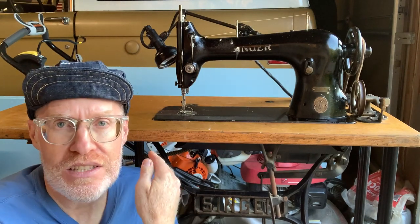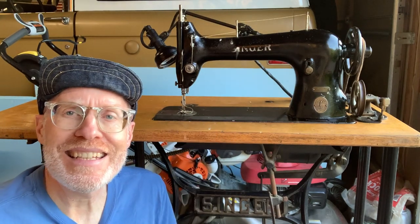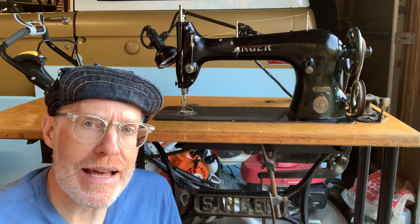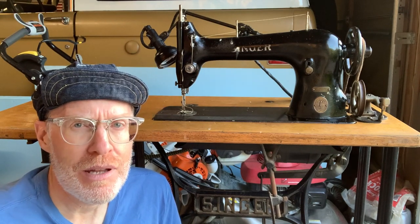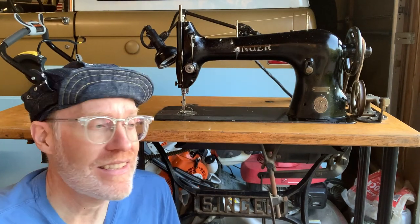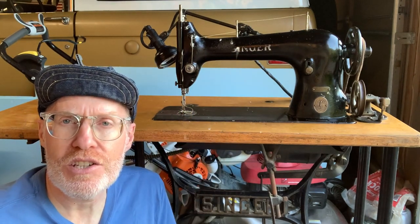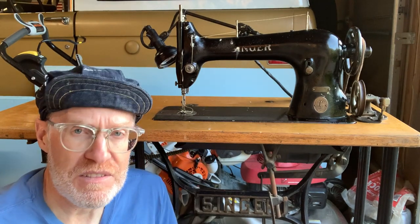They made millions of these machines. This particular machine is from 1938 and it's on its original table and original legs, which I'll show you. It's a really cool machine — one I couldn't pass up because I have a soft spot for the 31 series. This is the 31-15. I've had quite a few of these over the years, and eventually I upgraded to my 31-20 that originally had a 31-15.